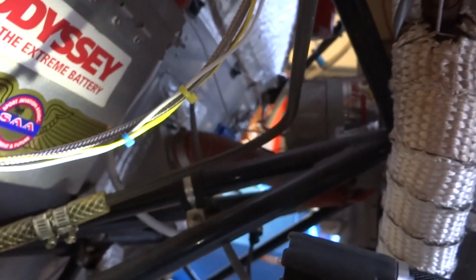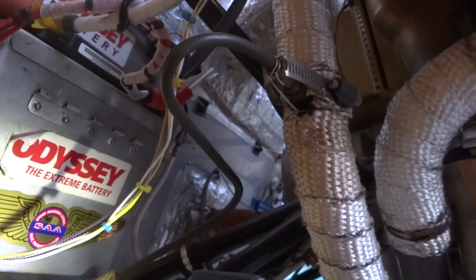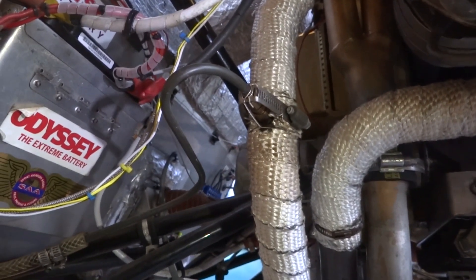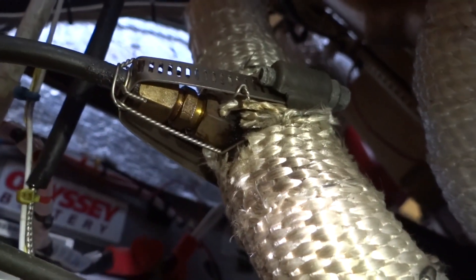Coming out of the firewall in the braided line, up to a steel line that then comes to our oil injector here on the rear exhaust pipe on the right bank. Close up on our oil injector.